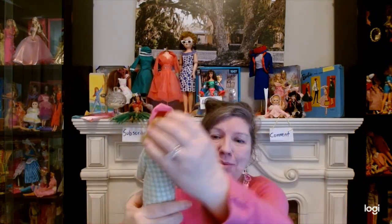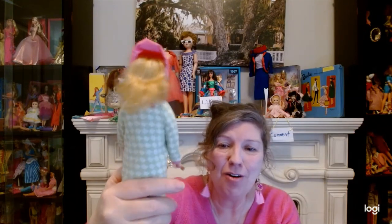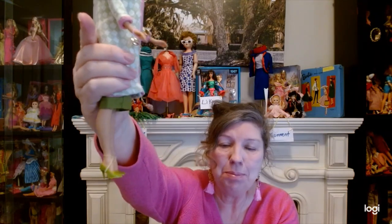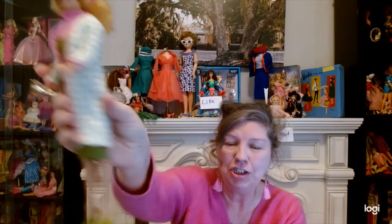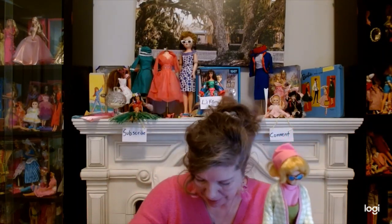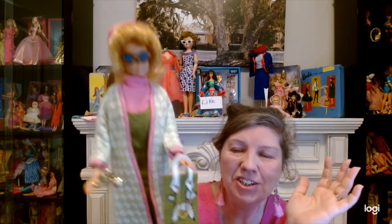I put it on the ponytail. I had this Fashion Queen Midge and I just wanted her to have this long blonde wig. The shoes can be kind of expensive in the original, so she's got reproduction shoes. She's got glasses, a dickey, a trophy, and a purse — and the little cards inside. It's all original. How does Midge look in the Poodle Parade? She just needs her little poodle.